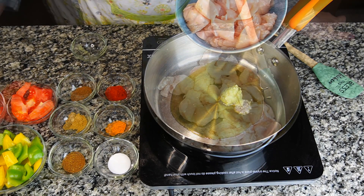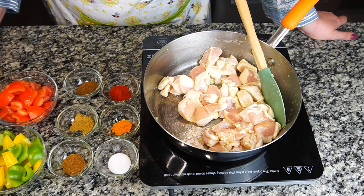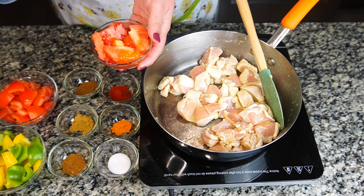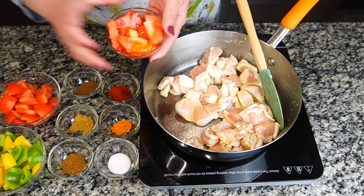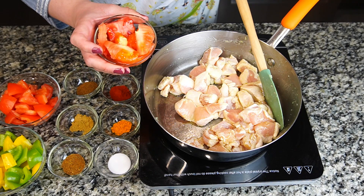Our chicken is getting tender. I'm going to make tomato puree for it. For the tomato puree, I've taken two tomatoes — this is the pulp, the inside part of the tomato. The outer shell is over here, so I'm going to put the outer shell in at the end with all the other veggies. I'm going to blend the pulp with half a cup of water and then the puree will be ready.